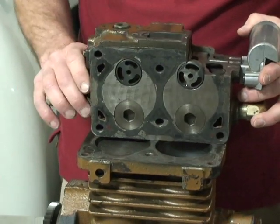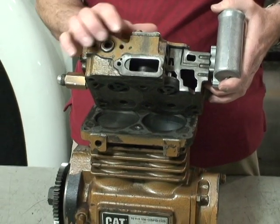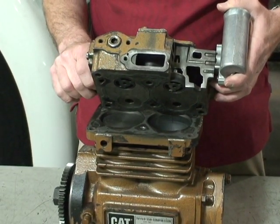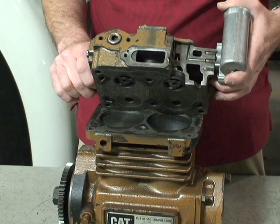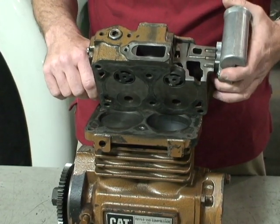Air supplied to the inlet can be supplied from the turbocharger on the boost side of the turbo, or it can be supplied through its own air filter, or it can be supplied into the air filter of the vehicle.